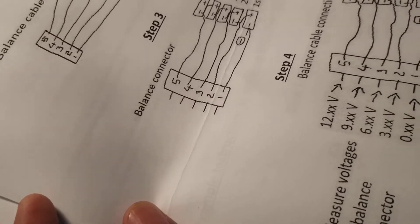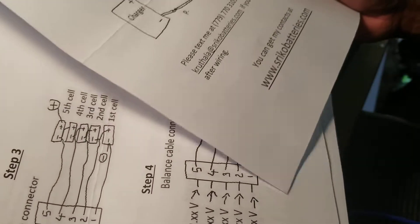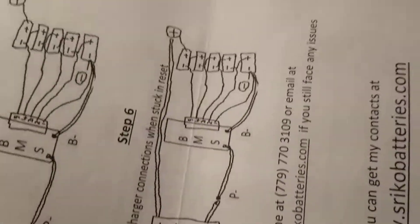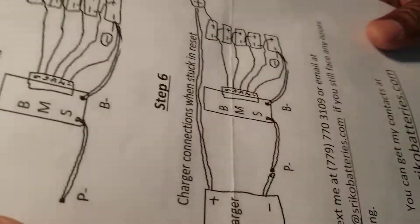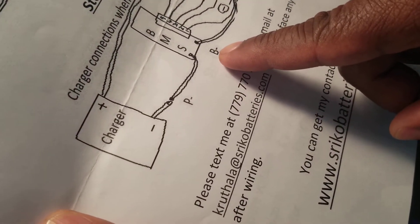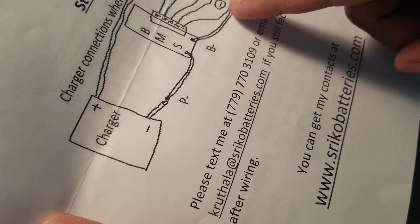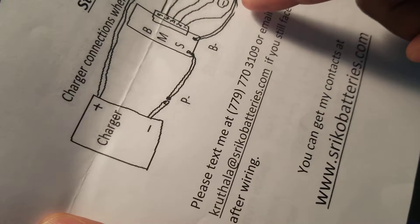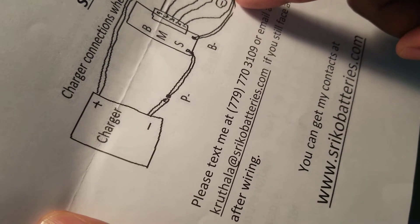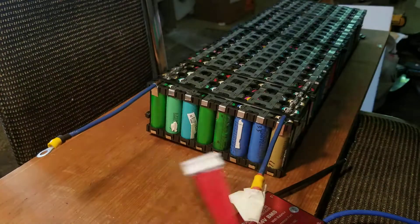This is 8S — there's nothing here specifically for 8S, but I've kind of figured out how to do it. Basically, you've got the B-minus for the negative that goes to the battery — it goes to the main negative of the pack. That's the first wire.